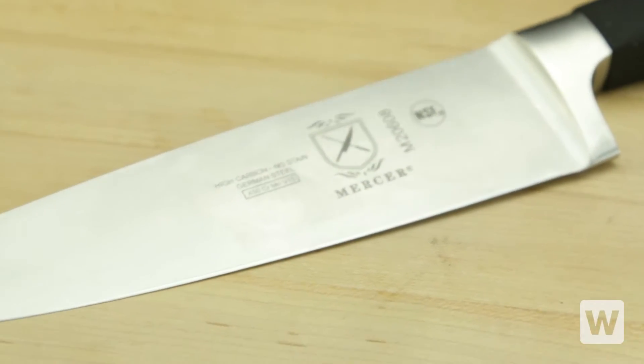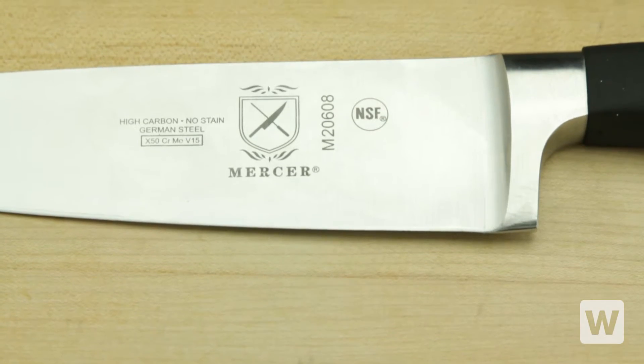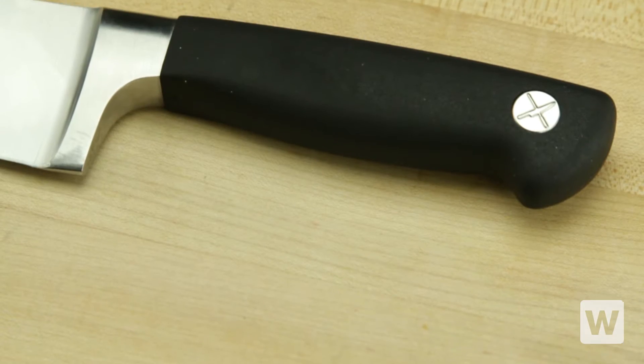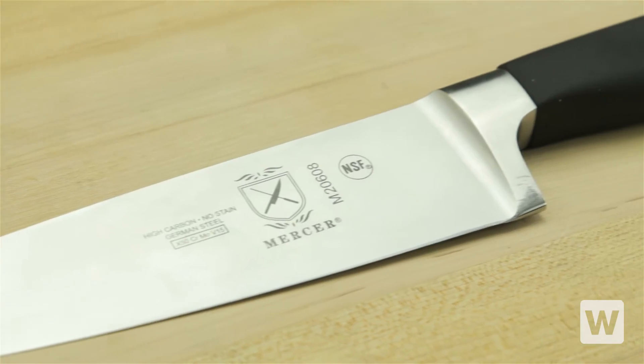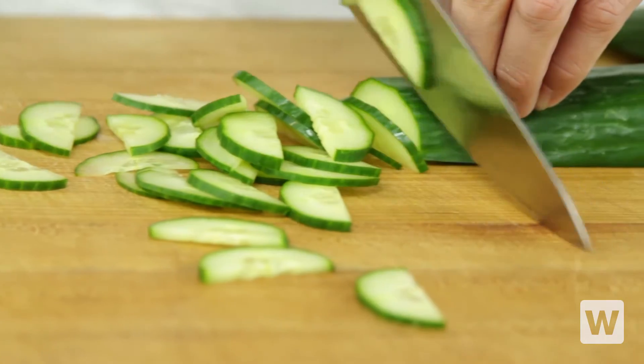Add durability to your kitchen knife set with the Mercer Genesis 8-inch Forged Chef's Knife. This versatile chef's knife is designed with an ergonomic santoprene handle to offer a safe, comfortable, non-slip grip that will not break down when exposed to kitchen oils or extreme temperatures.